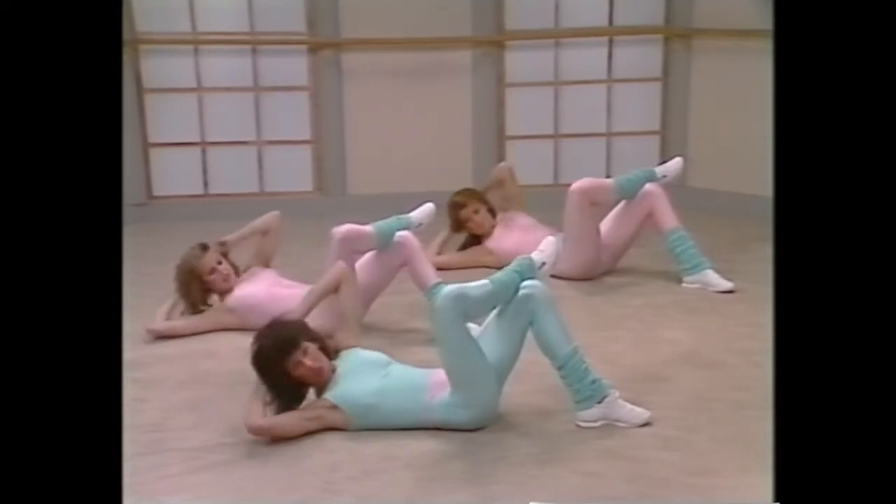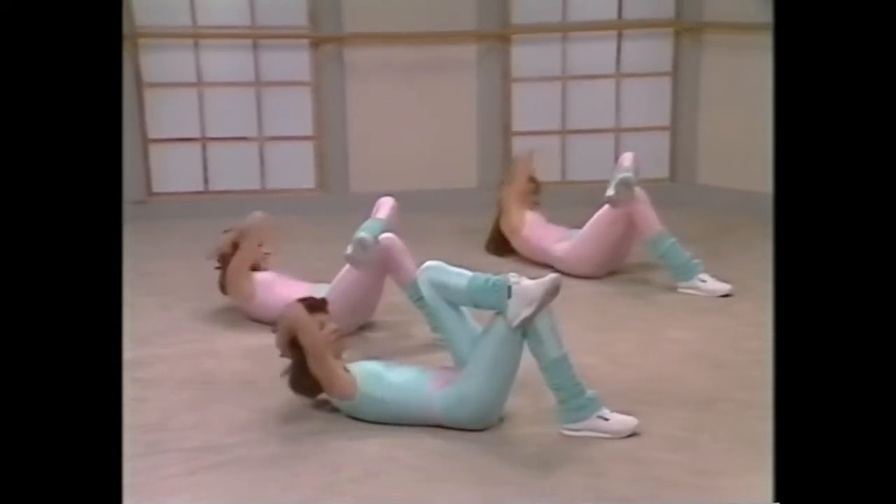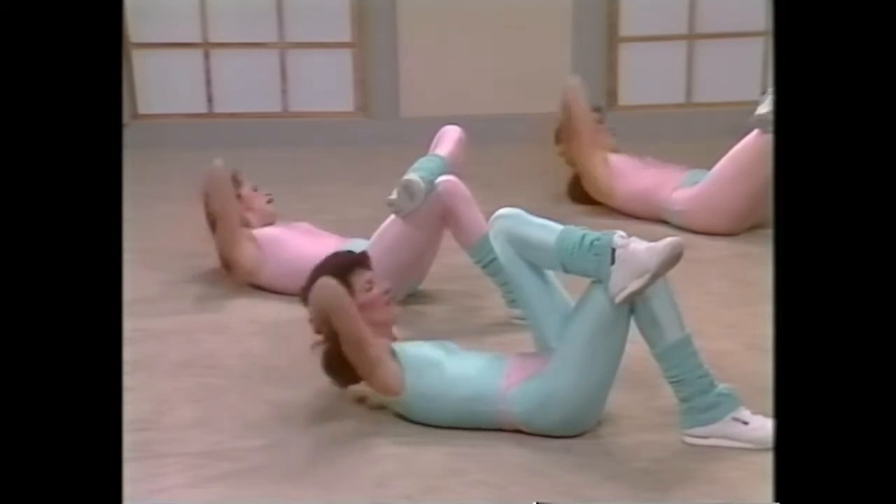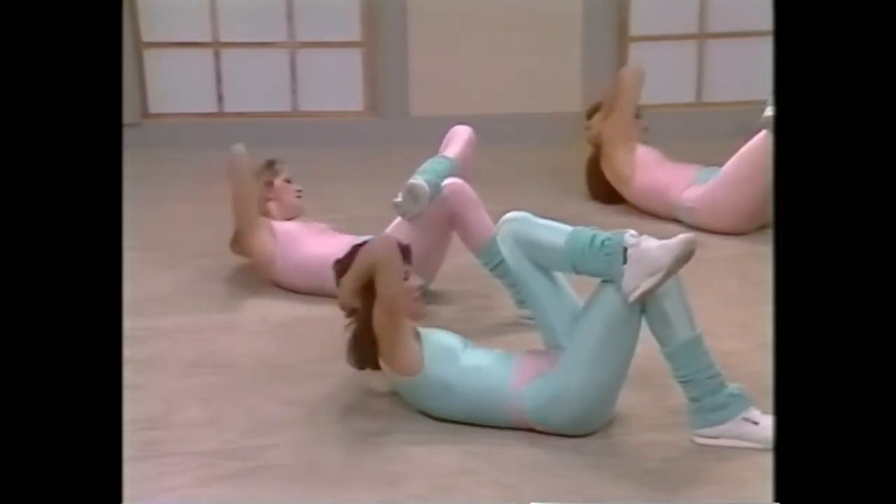Now let's do a quick switch of the legs. Here we go, change, good, real good, that was smooth. Two, you got it, three, four, breathe out, five, six, seven. We're going into lower abs.